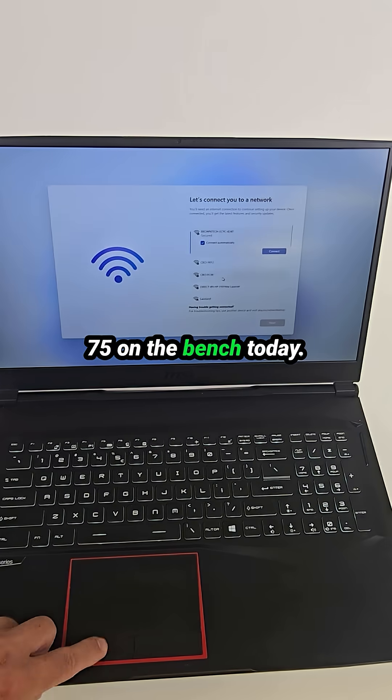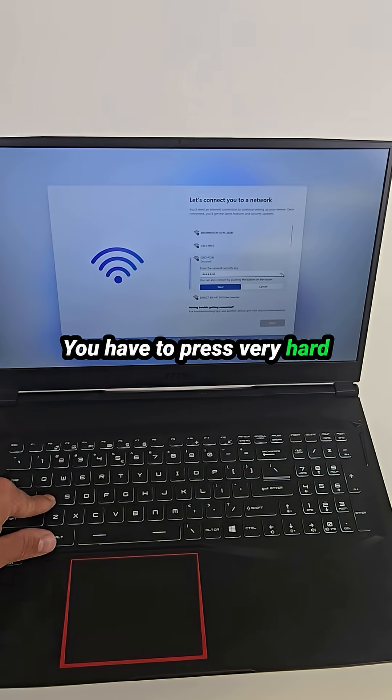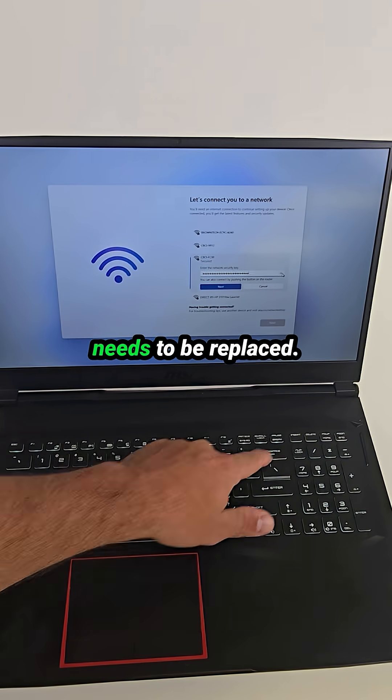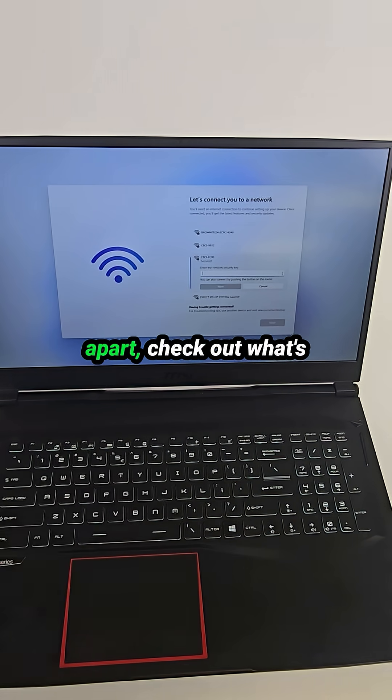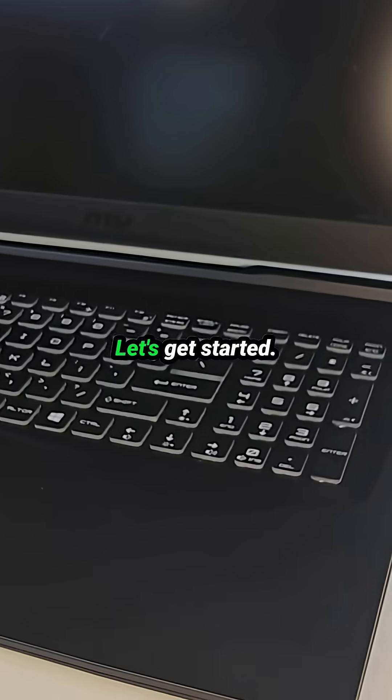We've got an MSI GE75 on the bench today. The customer says the keyboard isn't working properly — you have to press very hard for the keys to register, and sometimes it double types. That means the keyboard needs to be replaced. So let's take this laptop apart, check out what's going on inside, and I'll show you a couple of different repair options. Let's get started.